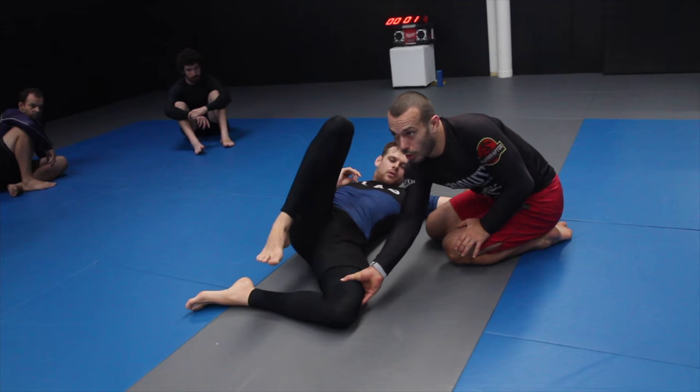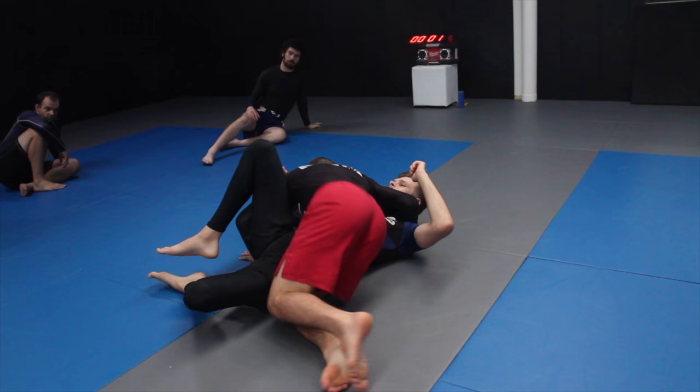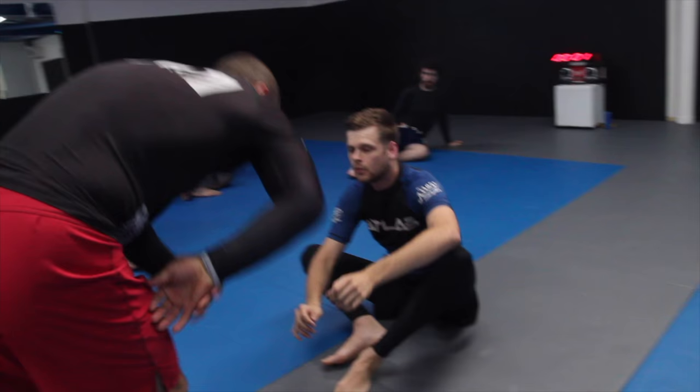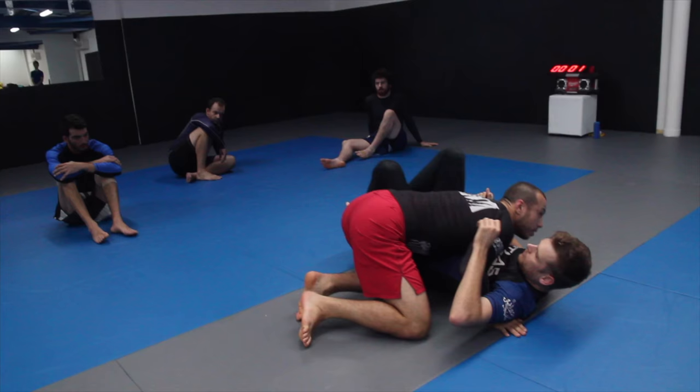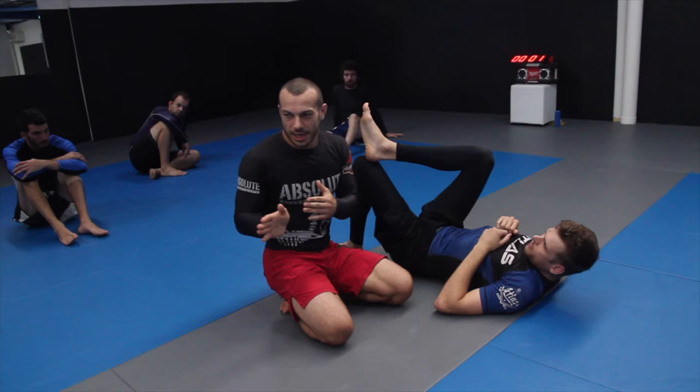The knee that's on the thigh is actually aiming to open that leg up and give me more space to fall into. Watch my right leg — I try to open his knee up, which makes it easier to pass when I've got a big space to pass into. This is one path I'll take even if I'm going for a knee-through. I'll almost always come here, get my grip, and then come across.